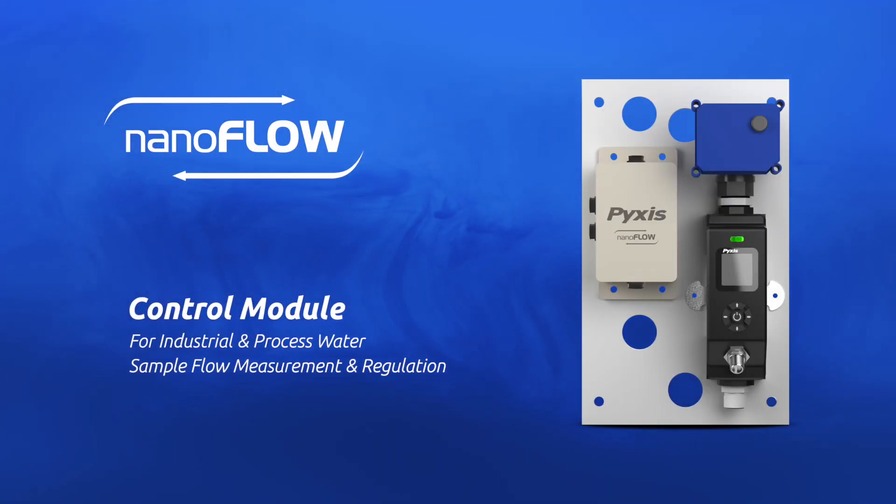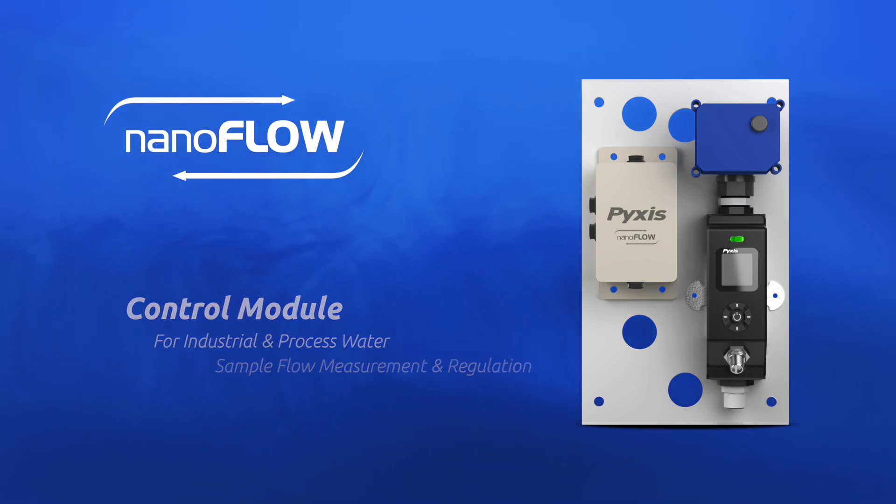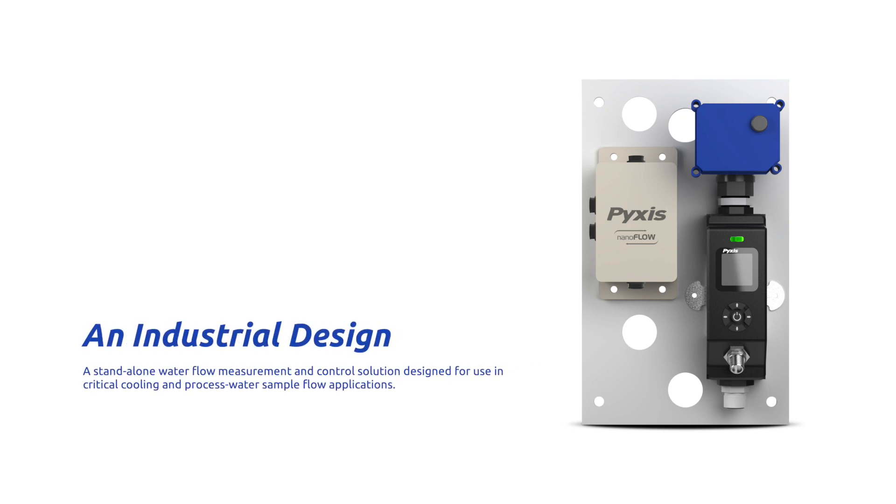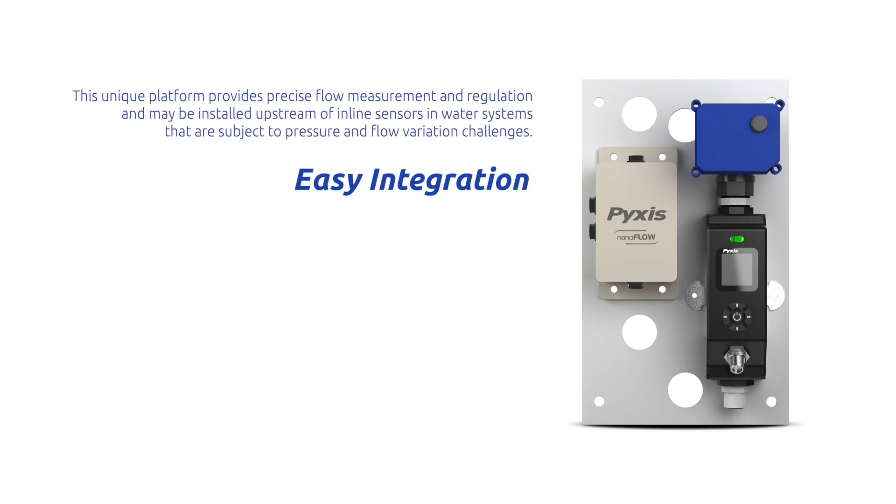We are excited to announce the launch of a brand new product. The Pixis NanoFlow Control Module is a stand-alone water flow measurement and control solution, designed for use in critical cooling and process water sample flow applications. This unique platform provides precise flow measurement and regulation, and may be installed upstream of inline sensors in water systems subject to pressure and flow variation challenges.